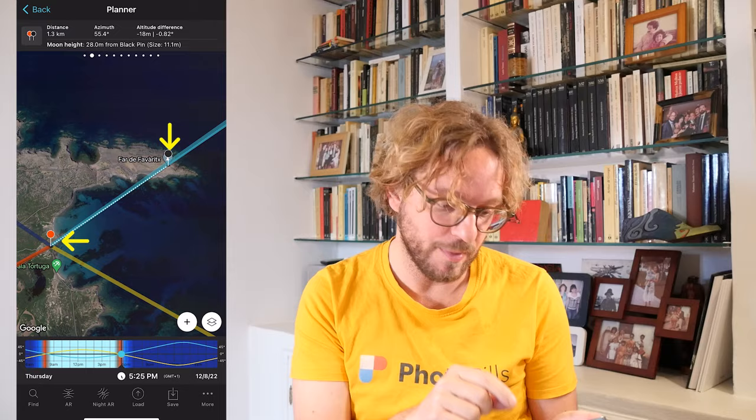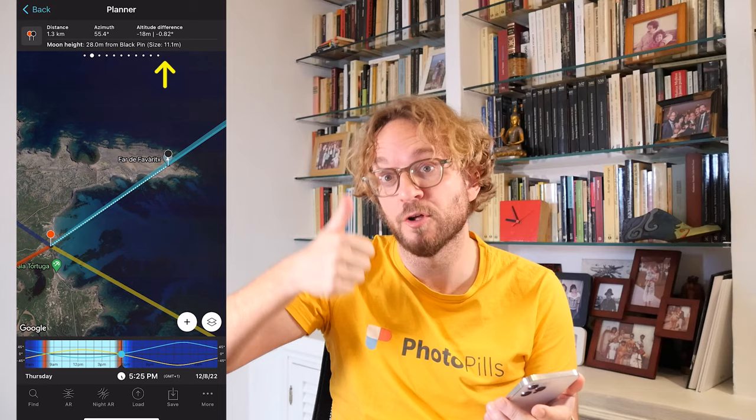In my case, I've planned a cool photo of the full Moon aligned with the Faberich Lighthouse — with the top of the Lighthouse. The red pin is placed on my shooting spot and the black pin is placed on the Lighthouse, my subject. Like in this photo here, taken by Antoni Cladera, the photographer of PhotoPills, during the Blue Hour.